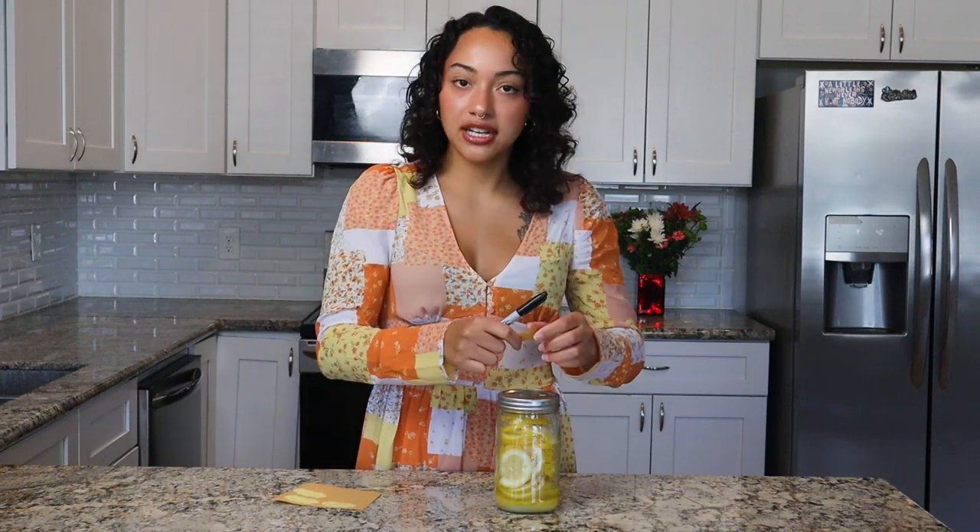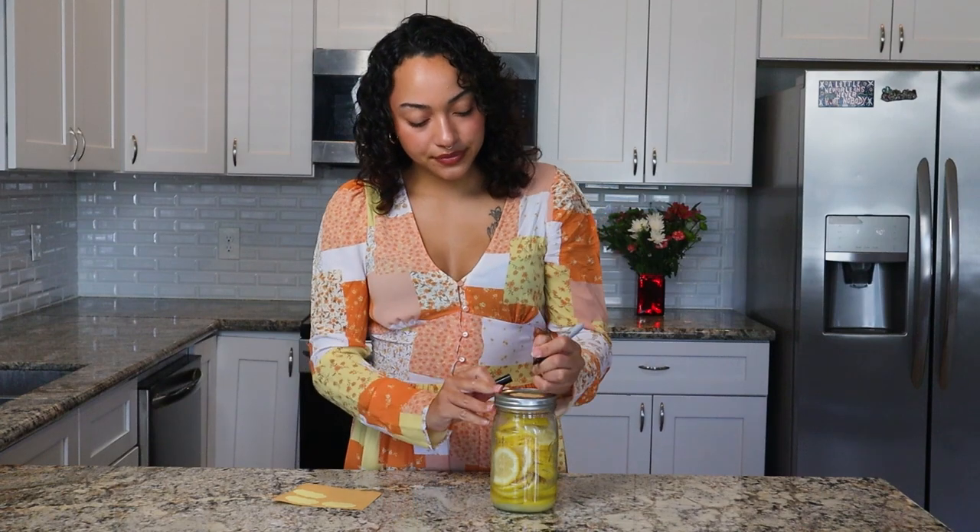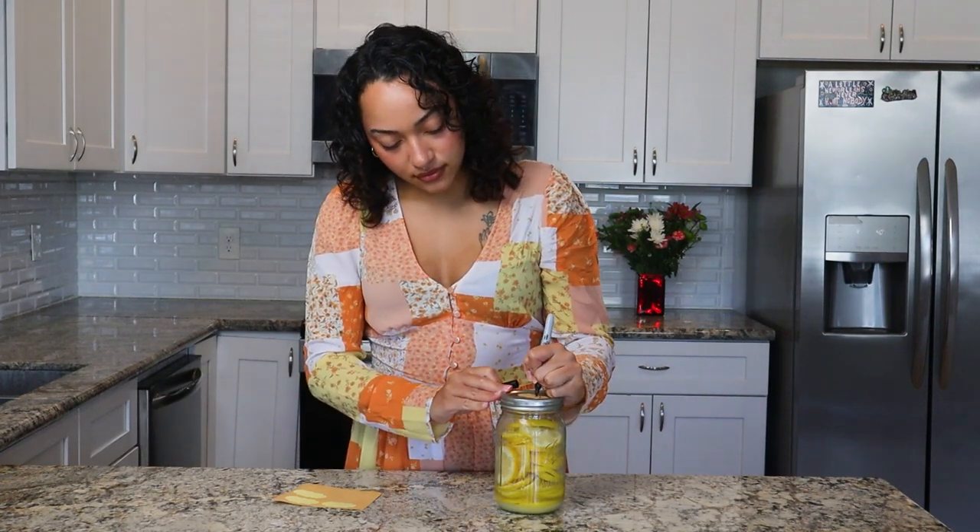And I'm going to use these little stickies and a sharpie to note today's date. It's important to keep track of the date so you have an idea of when your lemons will be ready. We'll leave these to ferment for about three to four days. And once they're ready, I'm going to make some blueberry lemonade using my preserved lemons and syrup — you can check that out in my next video.